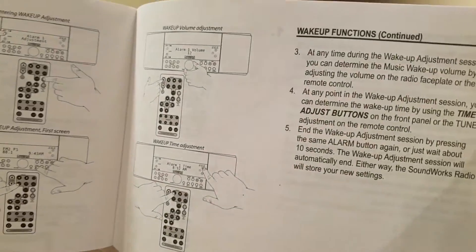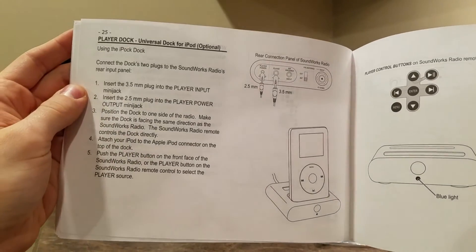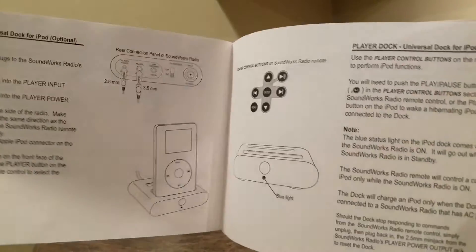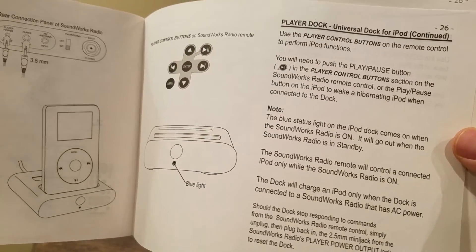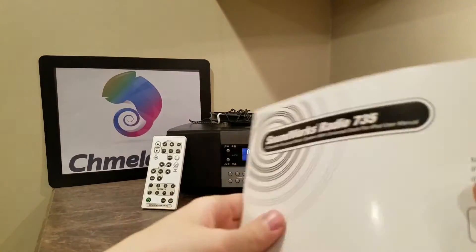Wake up functions, wake up buttons, activating wake up, snooze. Player dock — this thing right here is for your iPod. It comes with two different sizes depending on which iPod model you have. It's got a blue light when it's charging. When the Soundworks radio is on, the iPod will go into standby. It's got a composite cord and it also docks the remote, which is cool — so you can have your remote and your iPod on the same dock.